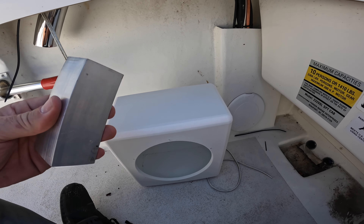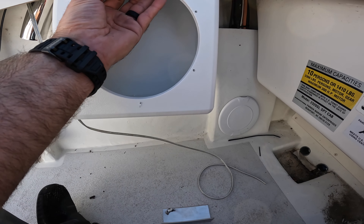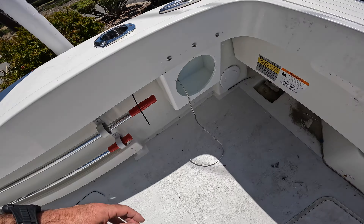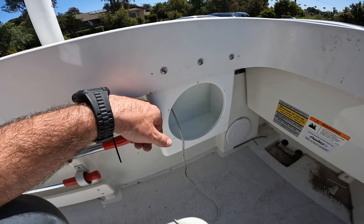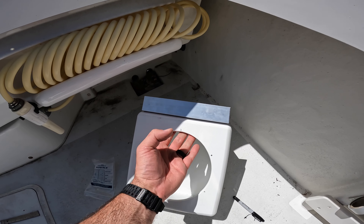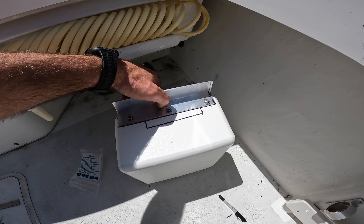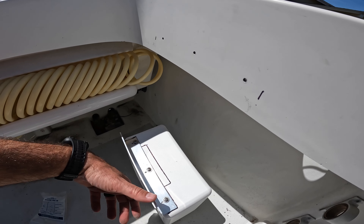This is going to be my mounting bracket — going to go something like that, sitting right up under the gunnel. Little update: we got this one in, looks pretty good — obviously there's some marks I got to take care of. This is the next one we're going to do. This is the bracket I came up with — a little piece of angled aluminum, three bolts. Got these drilled, put it there and we should be good.